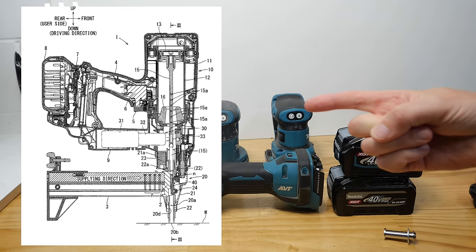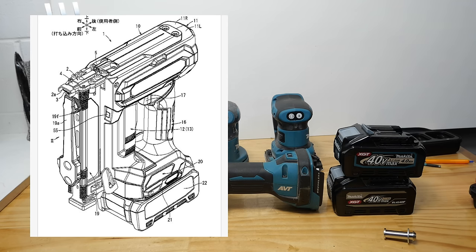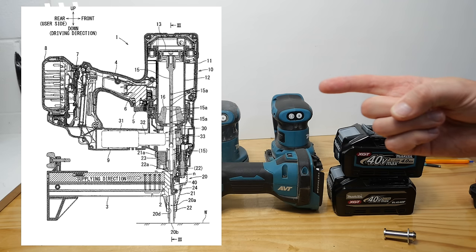Let's start with nailers. It's good to see that Makita have been putting out a few patents recently on nailers — there's clearly a fair bit of research and development going into nailers, which is good to see because it needed to. There's been a few staplers recently, the tacker, this is all 40 volt stuff, and the brad nailer, but we need framing nailers and we need some decent brad nailers. We need things like this as well — is this a concrete nailer?